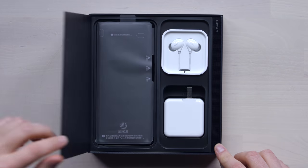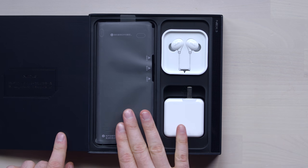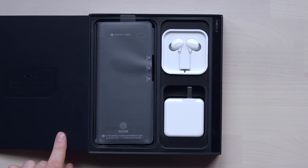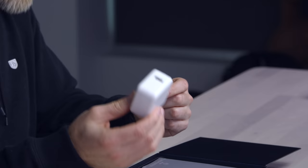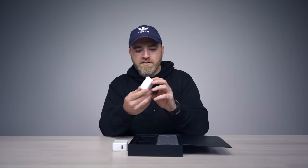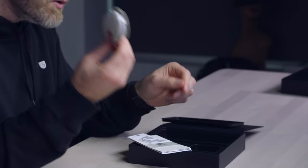The unboxing experience continues here. As you can tell, very organized — Nex 3 over here, there's the device. They've included some Vivo earbuds and a fairly substantial power brick: a 44-watt charger capable of quick charge. These are the wired earbuds, and they feature an inline remote. Also included in the package: a USB Type-C cable, SIM tray, and various other paperwork.